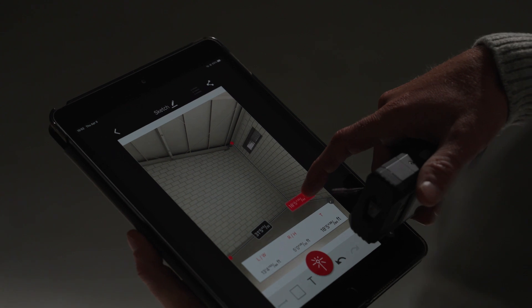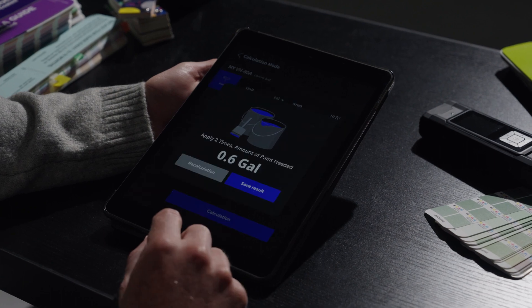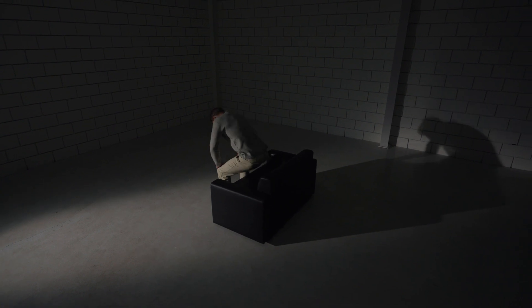Additionally, the app brings features like real-time data integration, and can even calculate the amount of material you need to make your dream space into reality.